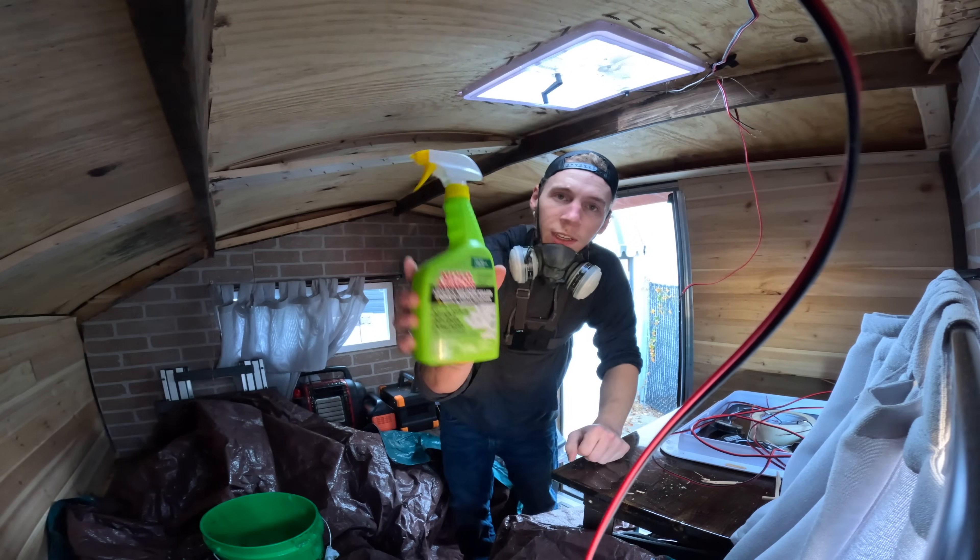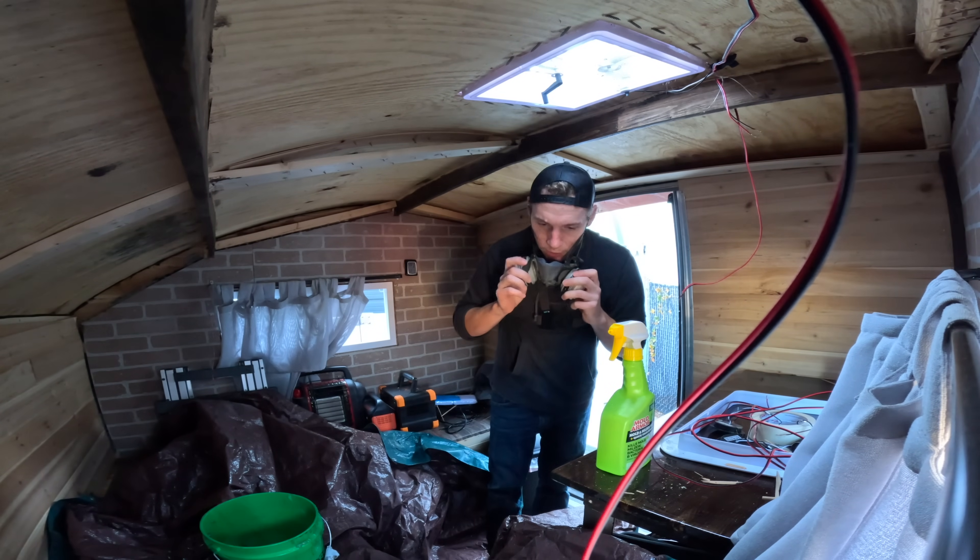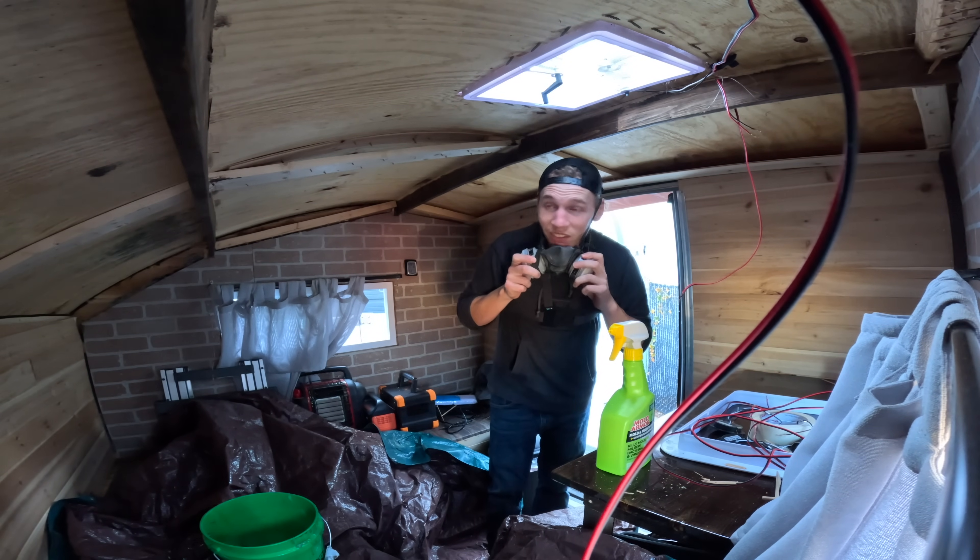I bought some of this a while back — this is some mold and mildew killer. So I'm going to use that and this soapy water and just get to scrubbing.